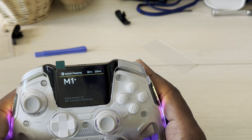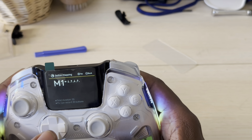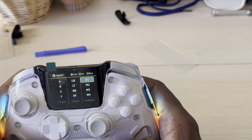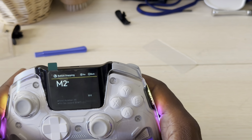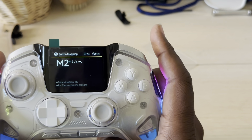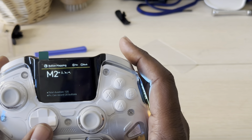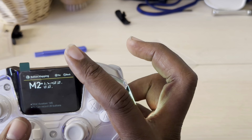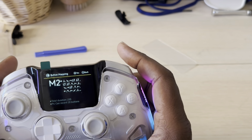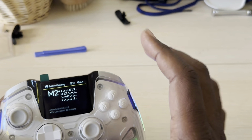For the M buttons on the back, you can make M1 or M2 whatever you want — up, down, left, right, or even multiple inputs. For example, if you want to play Street Fighter, you can program a Hadouken motion or even a 360-degree input to a single button press. This is mad functional — this is what the old Turtle Beach Ultra should have been: multiple programmable back button functions.